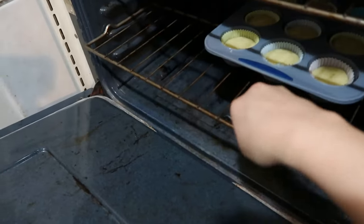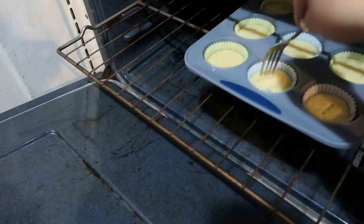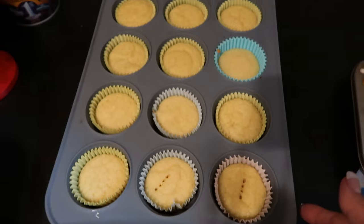I've got a fork now and I'm going to poke it to see if it comes out clean. If it is clean, then it's ready to go. Yes, it's done! We're going to let it cool. Now they're already cooled down and I'm ready to put the frosting on top of the cupcakes.